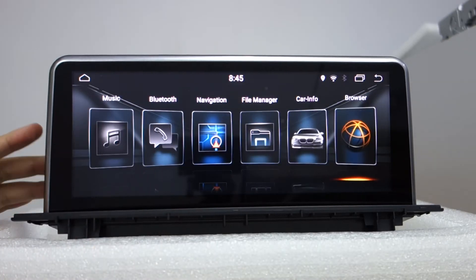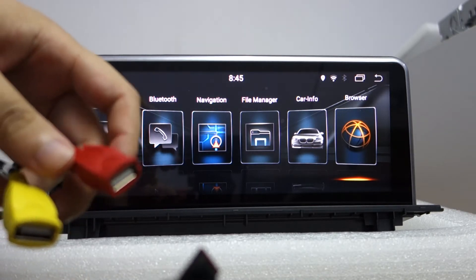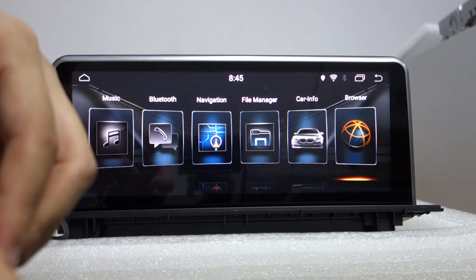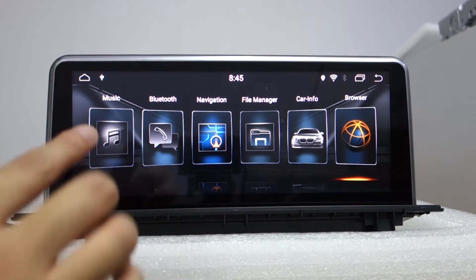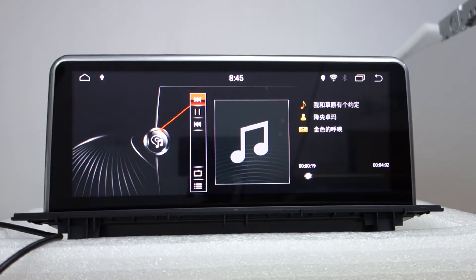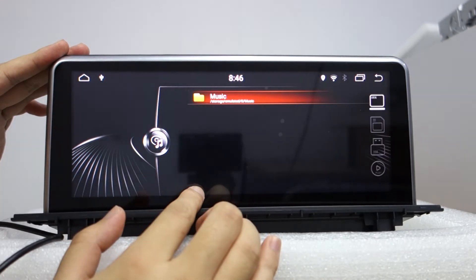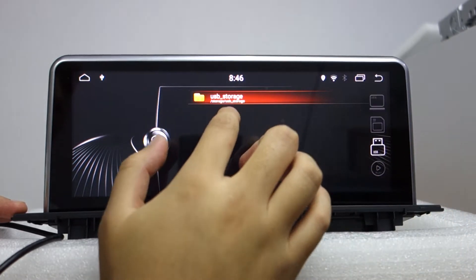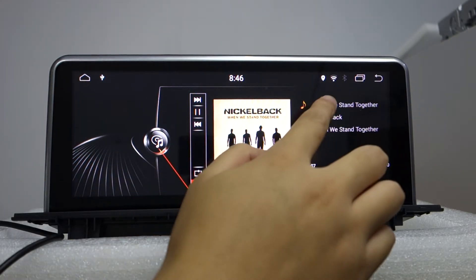The head unit comes with two USB ports. Let me introduce the music feature. You can connect USB and it will show USB connected. You can check the local music from USB storage. You can choose the USB store, and it will show the album picture and the music title.